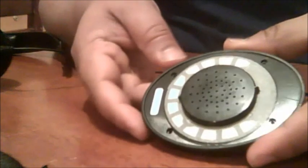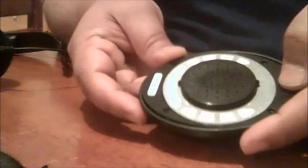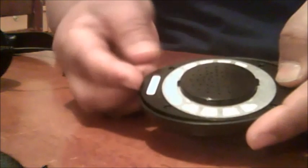Now use a screwdriver — a star driver like this — and open the screws. After removing all four screws, press at one edge of the earpiece, then the other end will lift. Now use your fingers just to take out the speaker portion. Now you can see the speaker; inside it is soldered.